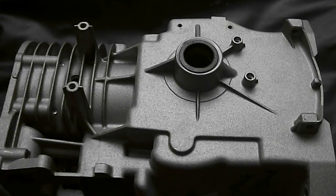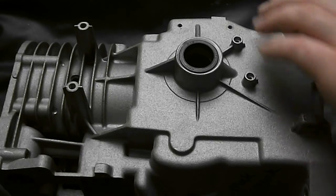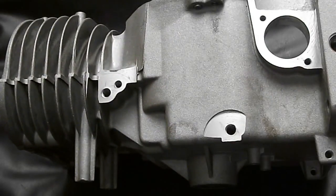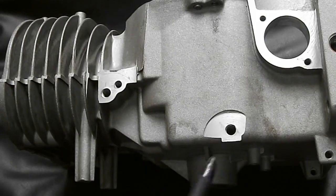Alright, here's a video about the Briggs 5HP electric start system, going over the many differences. The first thing you need to check is the engine block to make sure that it'll accept electric start.